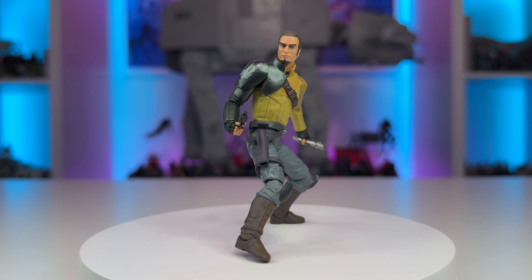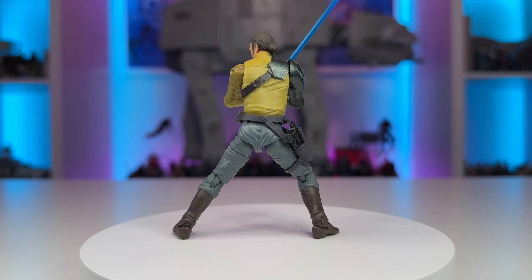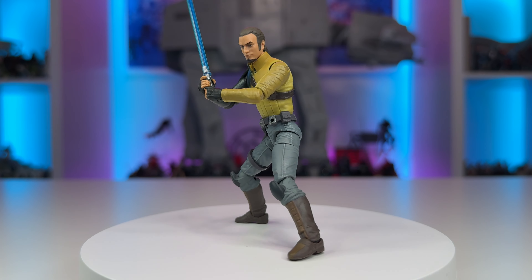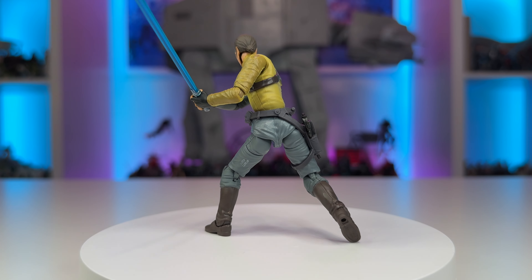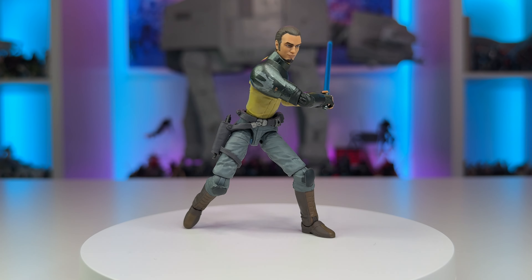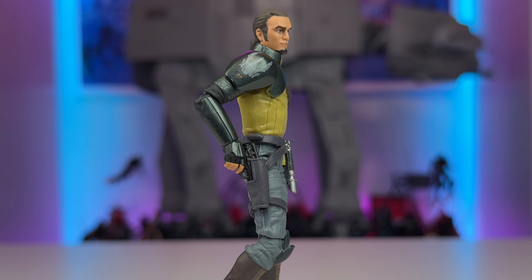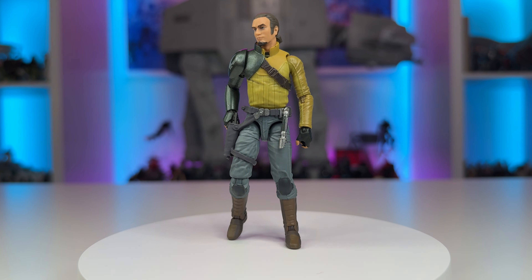Kanan Jarrus comes fully loaded with all the modern articulation that TVC fans are more and more familiar with on these all new from the ground up figures. Armed with the now standardized modern barbell hips, ball jointed everything, hinges at the wrists, and rocker ankles, Kanan Jarrus will pose effortlessly and make for a spectacular addition to your collection or shelf display. The paint applications are executed with clean hits of paint, and when combined with the sculpting on this action figure, it is simply top-notch. I absolutely cannot wait to see more Rebels characters make their way into my collection room. Once a Rebel, always a Rebel.